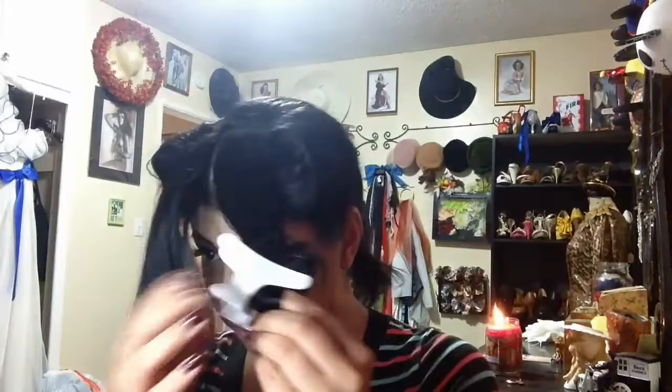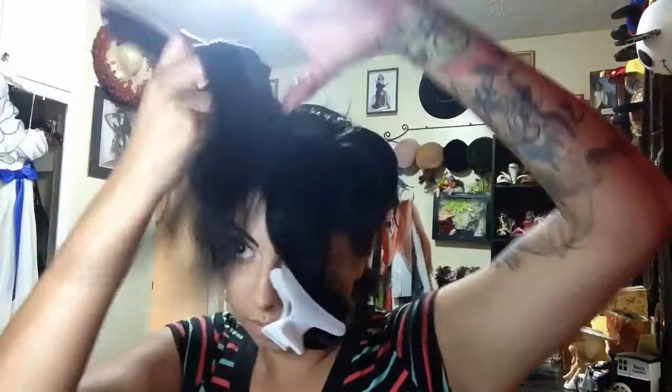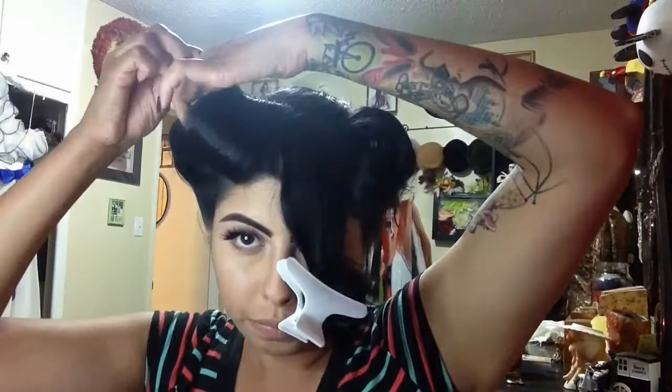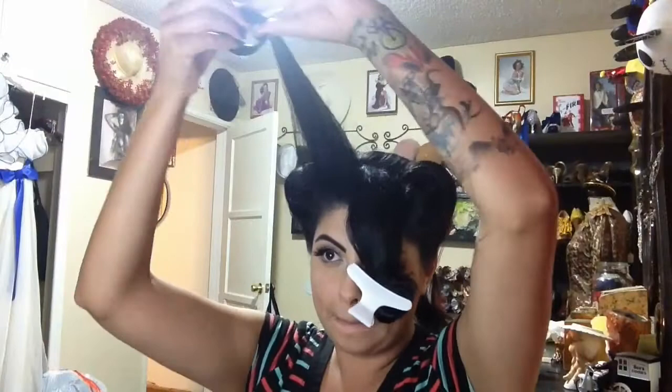Now for the middle section you're going to section that off into three sections. The first section I work on I'm going to tease and then smooth. To help smooth it out I'm going to use some of my Suavacita grooming spray. And then you're going to start to roll under — almost like if you were creating a barrel roll, or like you would if you were trying to create bumper bangs. It's just a smaller section of what a bumper bang would look like. And then go ahead and pin.